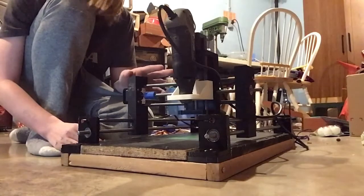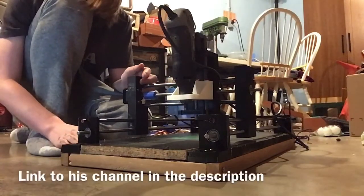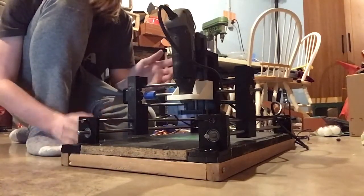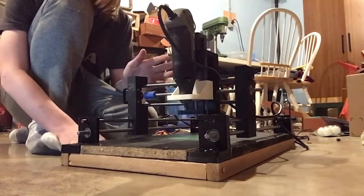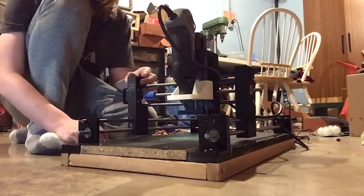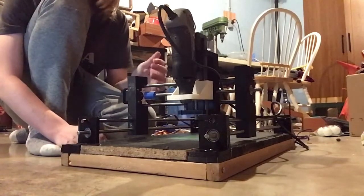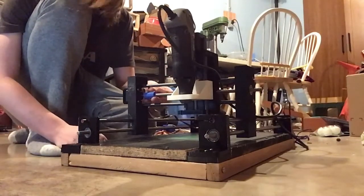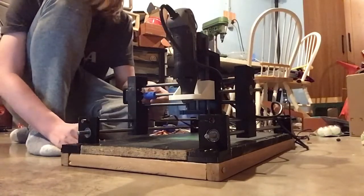One note before I start: this CNC machine design was heavily inspired by Nicodem Bartnik, another YouTube creator. Although I used Onshape to design my own parts, they were heavily based off his original parts, and I knew very little about CNC machining when I started, so it never would have been possible without his videos as a resource. So without further ado, here's Chronicles of the CNC Machine.